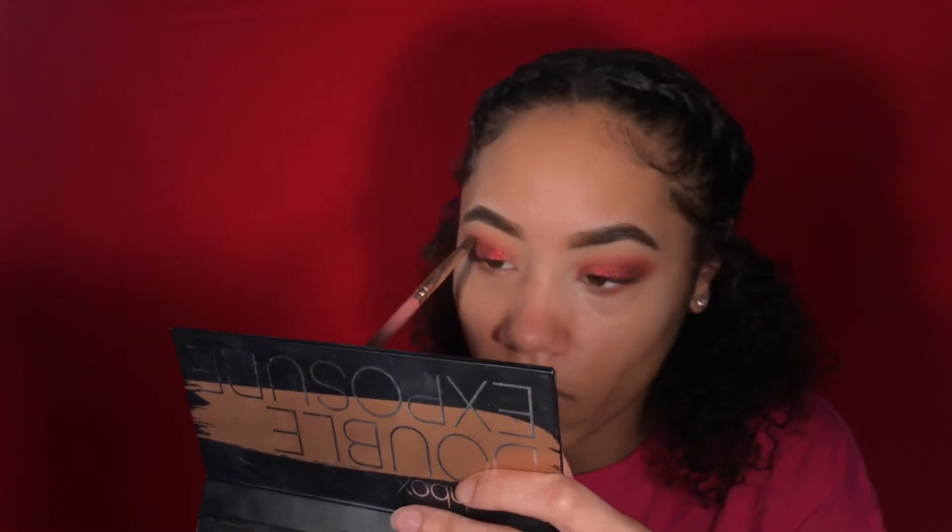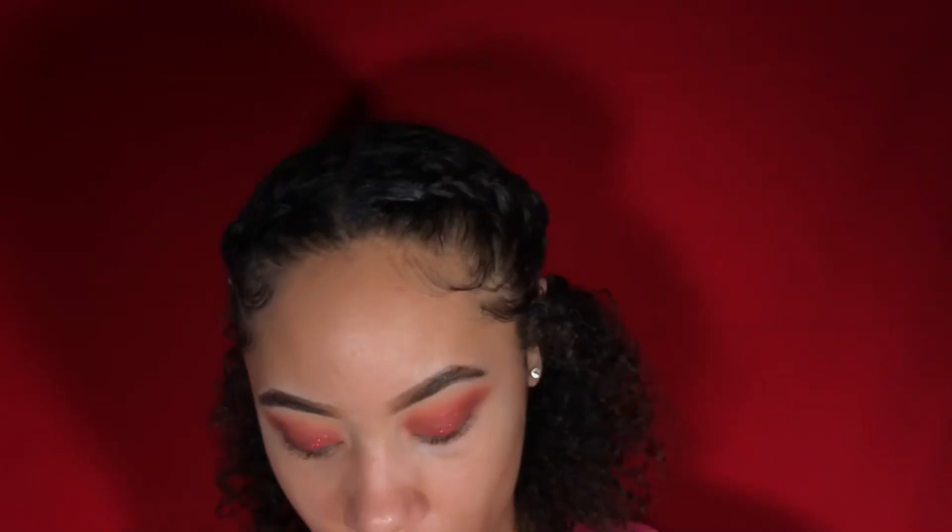To complete the eyes, I'm using the It's My Ray Ray number seven brush with that red shade to go over the edges so it blends more, and highlighting my inner corners with that Quartz shade.